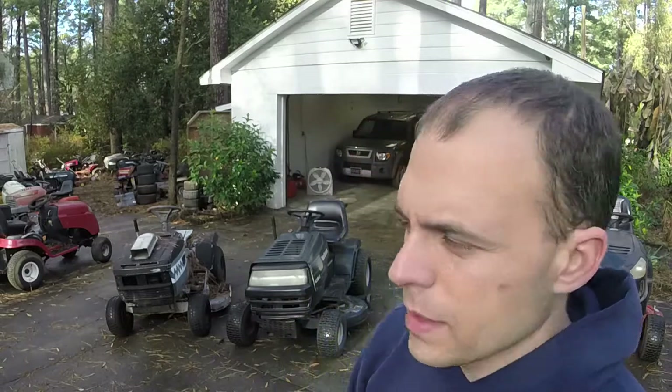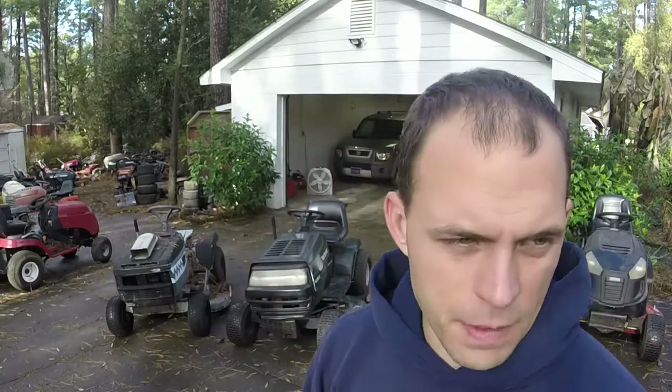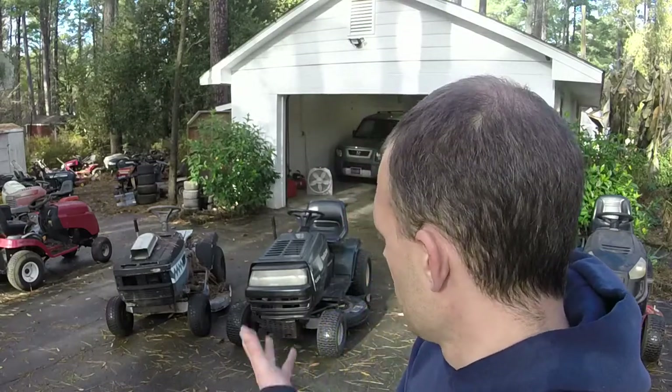These are MTD riders — old MTD riders. This one's around 2000; this was probably an early 90s model. They do share the same transmission though, from everything I can tell. There may be a couple of springs that are different, but everything else should be fine. So that's what this video is going to be about. I hope y'all enjoy it. I'll give you a look around at both mowers and then we'll get started. If you have any questions, feel free to reach out at Ellis@EllisMowers.com or at EllisMowers09 on Instagram and Facebook. Let's go.